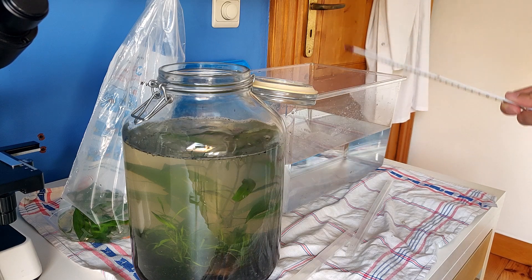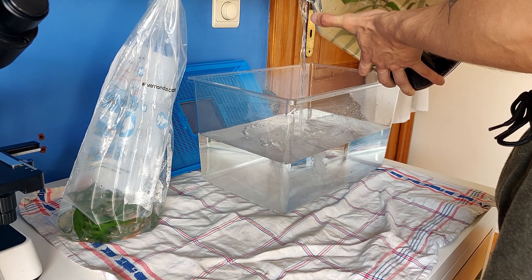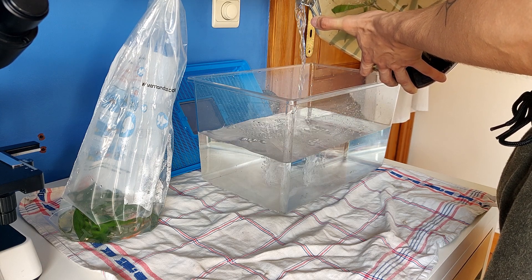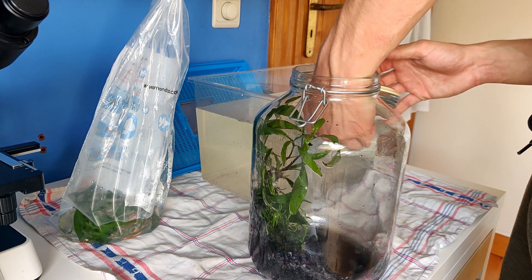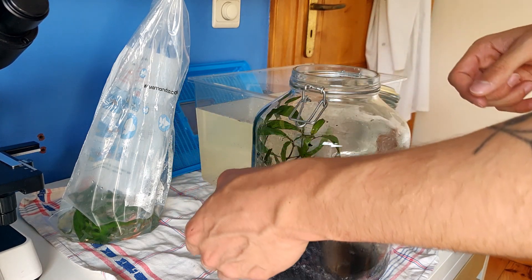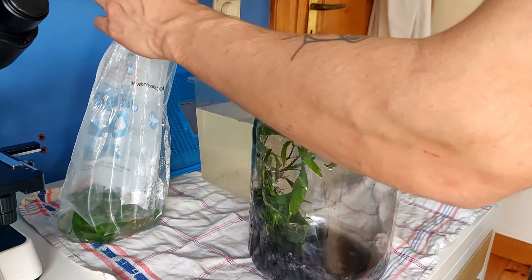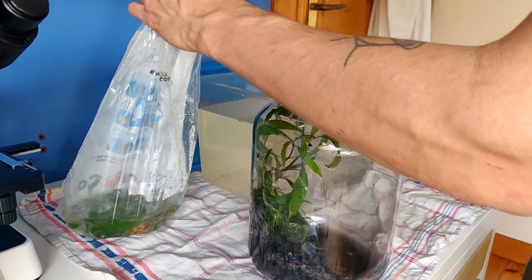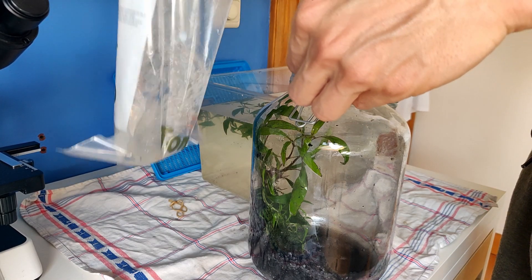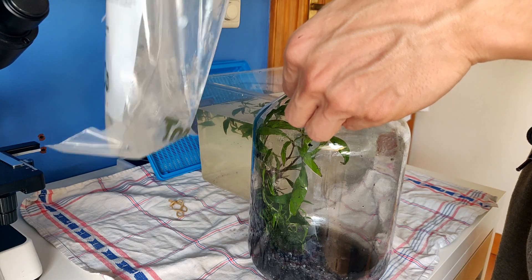I actually can't put Sheldon in the tap water container, because I don't know if that's very good for him. So I'm going to put him in the pond water real quick. I'll shake it a bit for oxygen — important step. Now the water can absorb oxygen from the air.